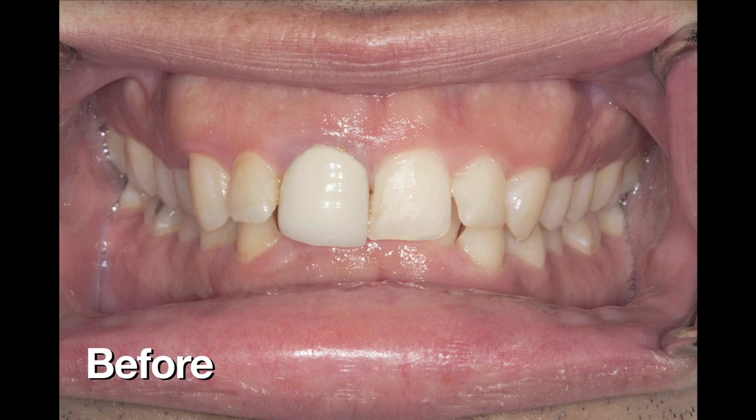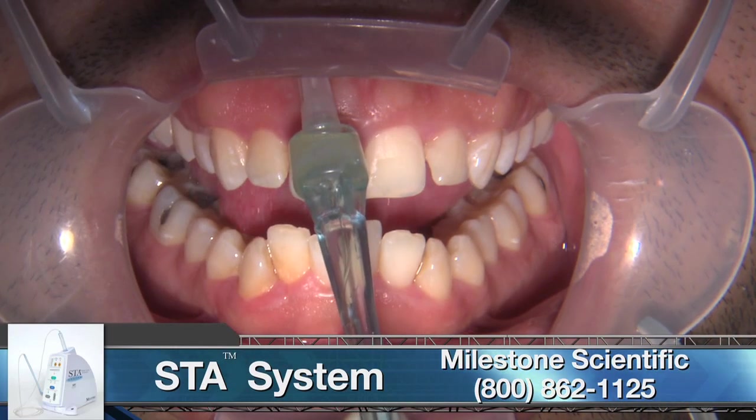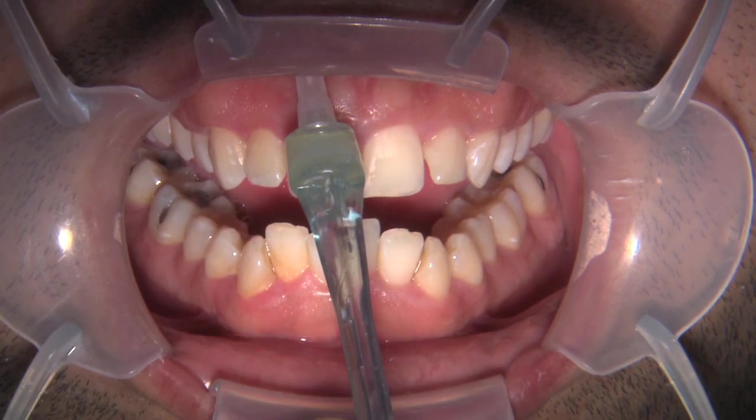This patient has a pre-existing PFM on tooth number eight — kind of high value, kind of opaque. He's a class two division two; you can see that deep overbite. I like the idea of a Bruxer crown because I can keep it almost as thin as that PFM was on the lingual.